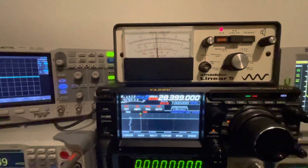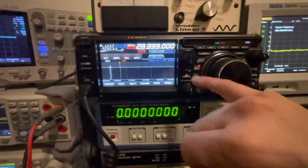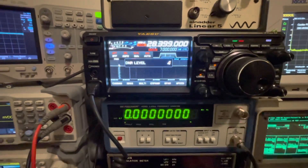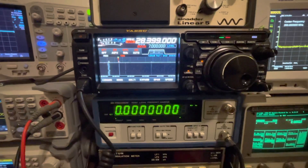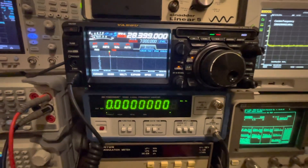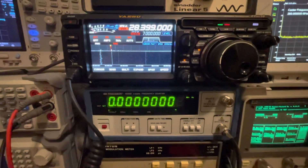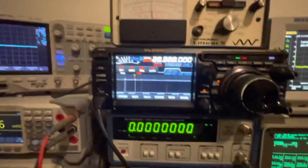Now watch what happens when I set DNR on — we jump up to almost 18 dB SINAD at 0.16 microvolts. As far as DNR settings, we are at algorithm 4. After reading the operating manual more, I realize there are 15 different algorithms and you're supposed to choose the one that best reduces the noise you are hearing. Using algorithm 4, you can see how much our SINAD jumped up.